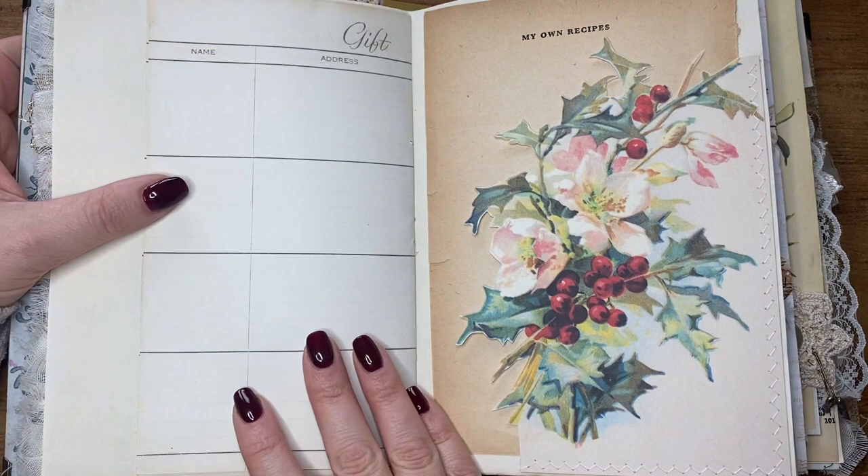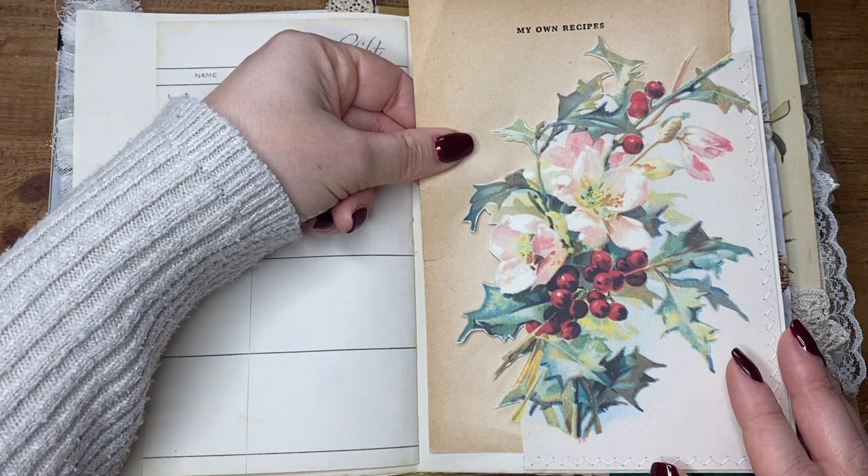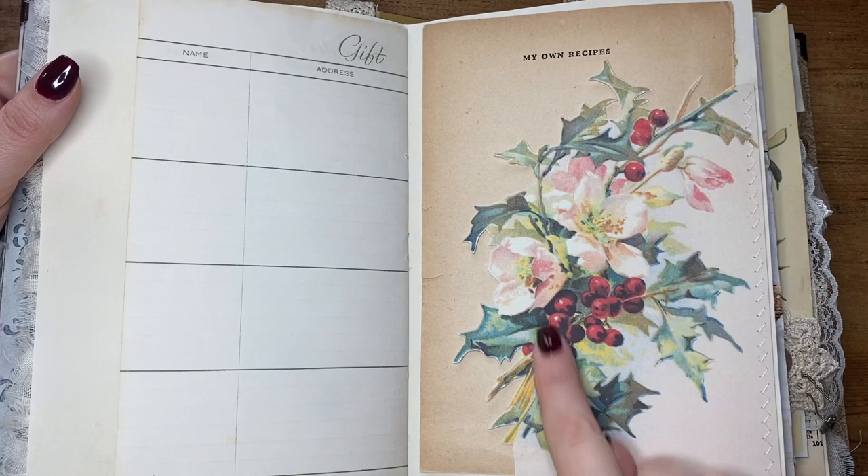I fussy cut this pocket — downloaded it from Amity Bloom, fussy cut it, created a pocket — and I've just got this page in there from a vintage recipe book. I like that it says 'my own recipes', so I'm going to ask my mum very nicely if she will write out the Christmas cake recipe that we always make every year, and put it on there. Then I'll probably add a little photo of the cake I've made previously — or the one I make this year, actually.